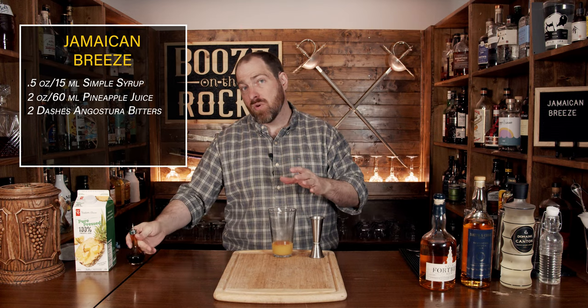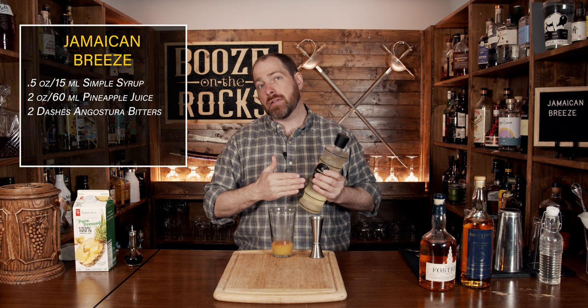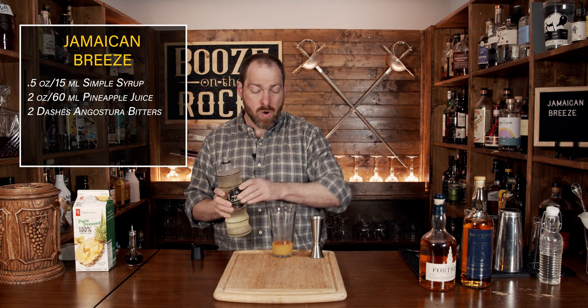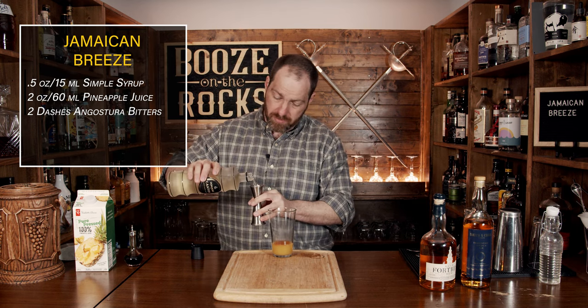Now that we've added our base, we're going to start with our ginger liqueur. I'm using Domaine de Canton — it's a 28% ABV ginger liqueur, it's really quite good. We'll use half an ounce, which works out to 15 mils.